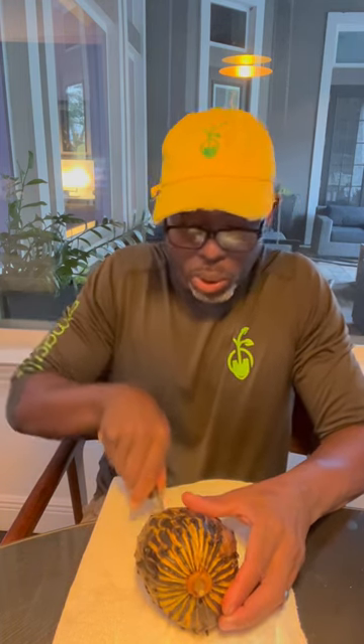We're gonna cut into it. It's very soft — I could probably pull this apart. Look at the inside of that; that's what it looks like on the inside.